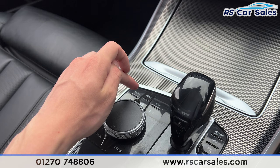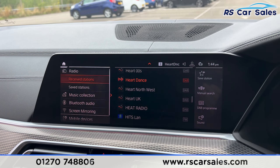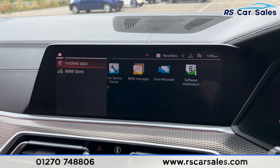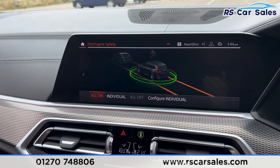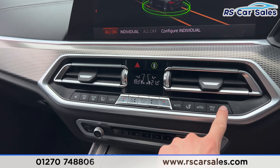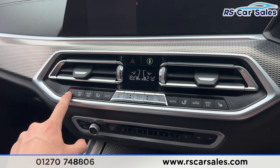We have the sat nav on the main entertainment screen. There are plenty more features to explore — you'll find media options here, Bluetooth phone connectivity for calls, and a range of apps installed on the vehicle. Further down, there's a button for the intelligent safety system, making it a safe vehicle to drive. We also have dual-zone climate control for the front passengers with air conditioning and heated seats on either side, all working as they should.